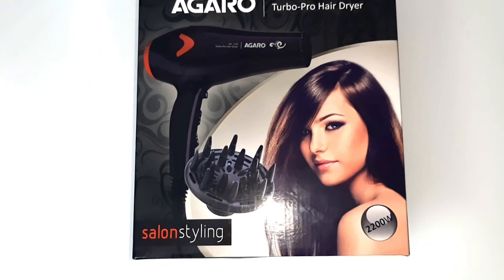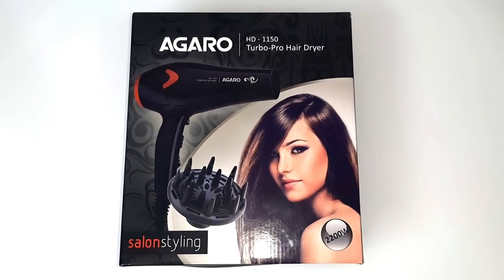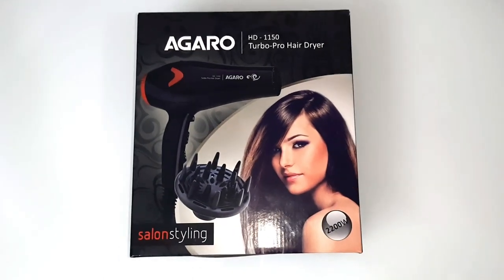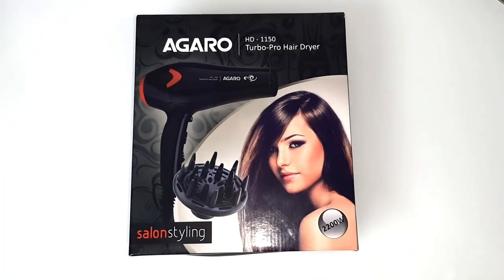This is how it comes packaged when you received it. Here you can see the model number HD 1150 Turbo Pro. It's a professional hairdryer with a power of 2200 watts.